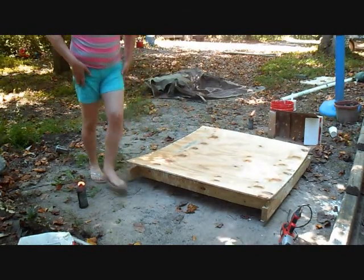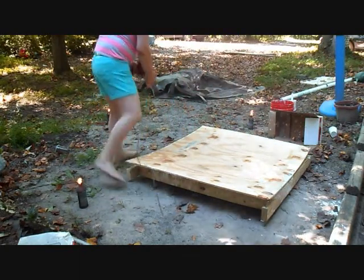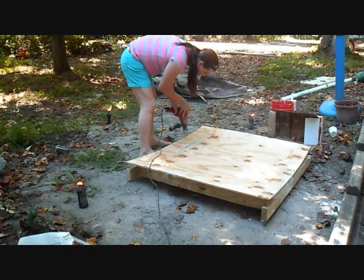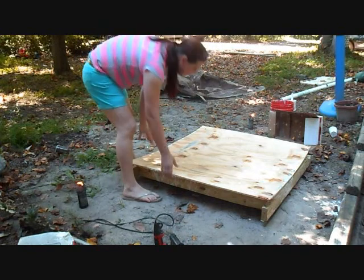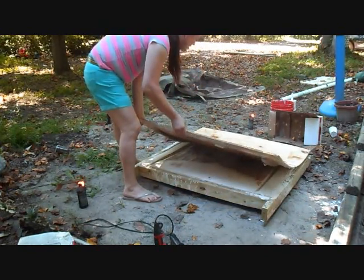Oh, I missed a screw. I'm going to get this one real fast — I'll throw it over there with the rest of them. Okay, got to pulling this up slowly.